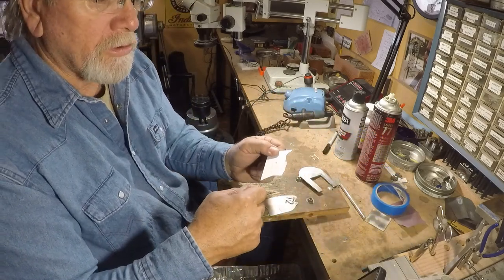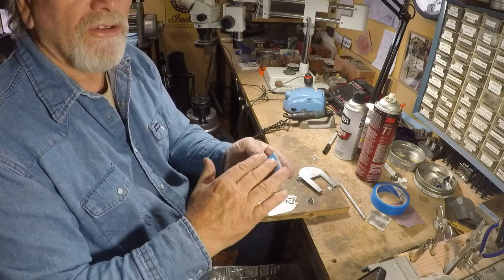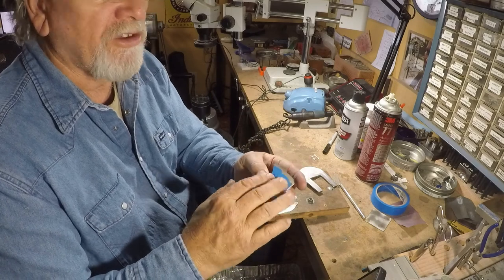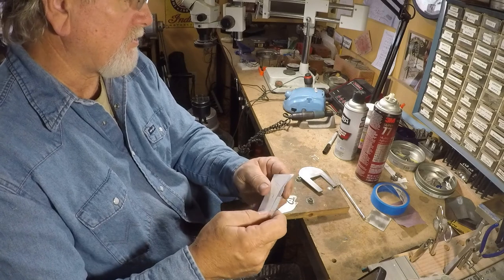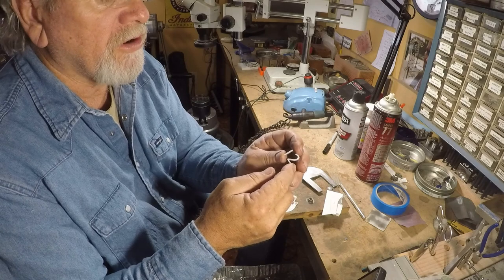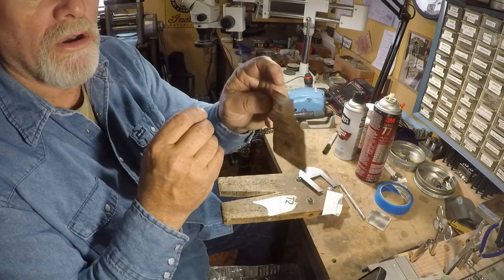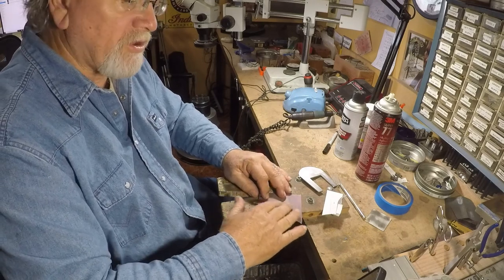When I'm moving it around on the scroll saw jig, I'm not scratching the back of it. If there are any filings on the wood, I'm not scratching it up. When I get the pieces cut out, I peel the blue tape off the back and take a piece of 400 grit sandpaper and sand it to get the burrs off.